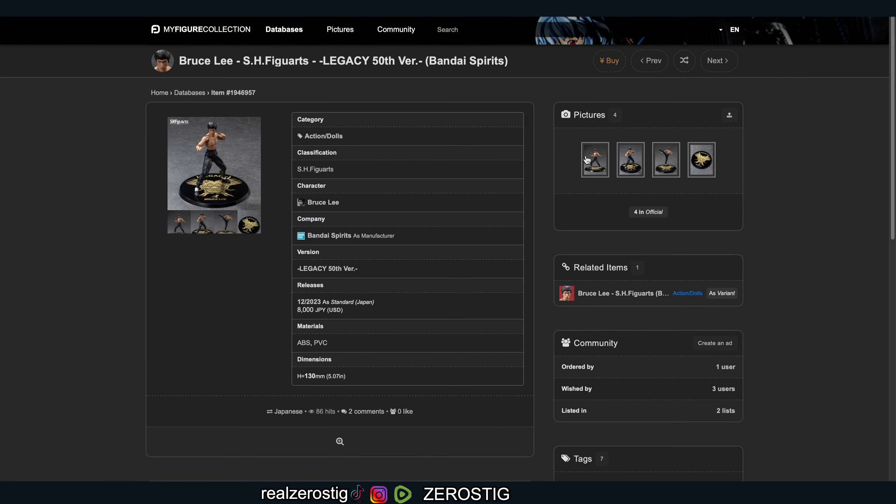But there's one more figure I want to show you guys — boom! The SH Figuarts Bruce Lee Legacy 50th version. This is celebrating the 50-year anniversary of Bruce Lee's legacy. It's coming out this year in December for around $65 US. Remember shipping, handling, and the 10%, so expect to pay $70 or more. I can see this guy selling out really, really fast. ABS and PC plastic, standard release, standing at five inches tall.